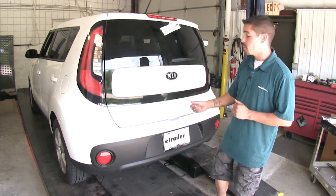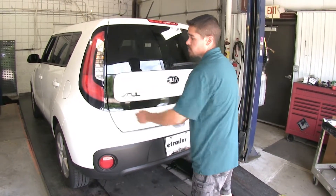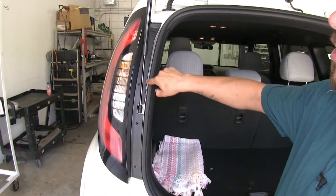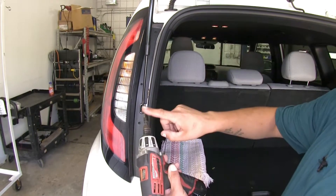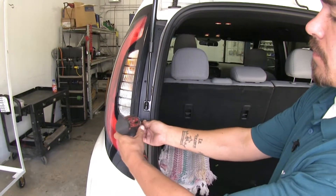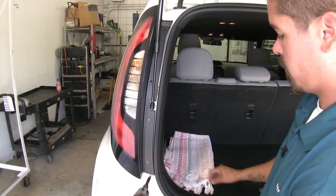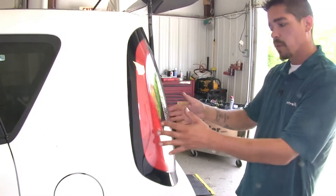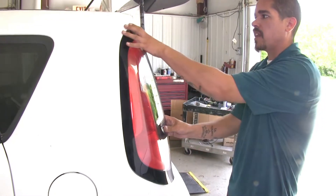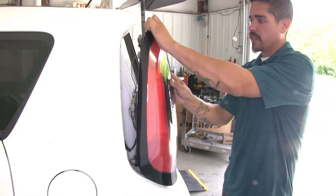To begin our installation, we're going to come to the back of our vehicle and open up the hatch so we can gain access to our tail lights. On each side, our tail light is going to have four fasteners holding it in place. I'm going to be using a Phillips head screwdriver to take them out. Now if we pull the tail light slightly towards the outside and rearward, we should be able to unlock it from the tabs and pull it away from our vehicle.